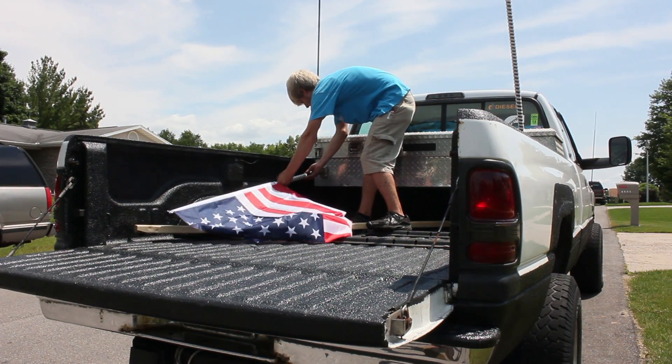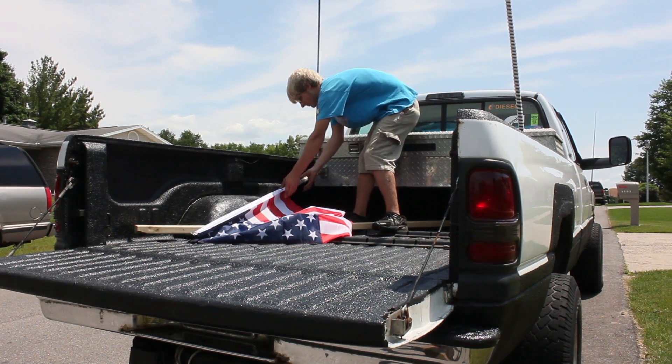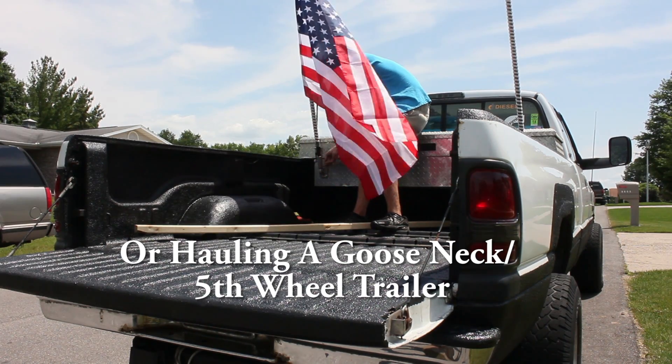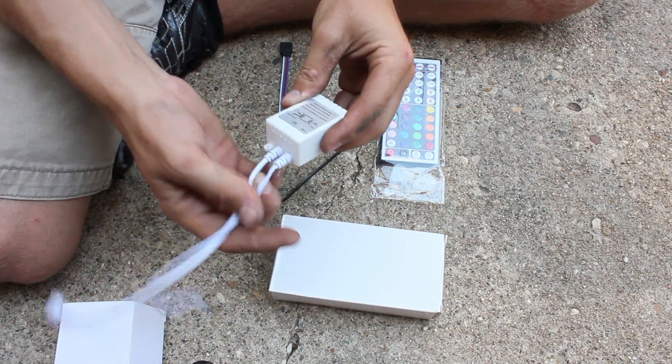The reason I went with the tilting flag mounts is so if I'm going to go down the highway or somewhere with very low clearance, I can tilt my flags down to have enough room, or just so the wind doesn't tear up the flags.